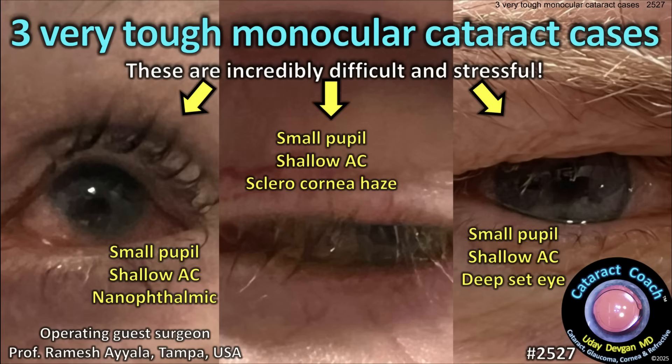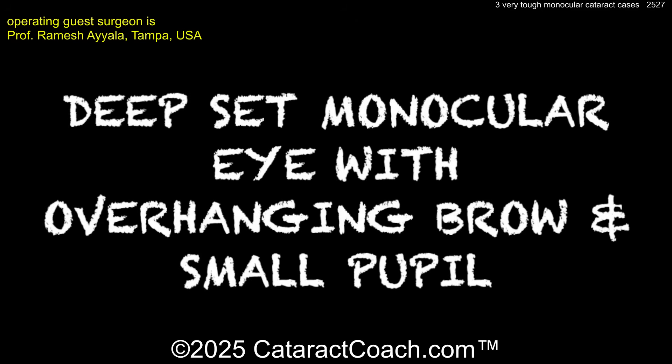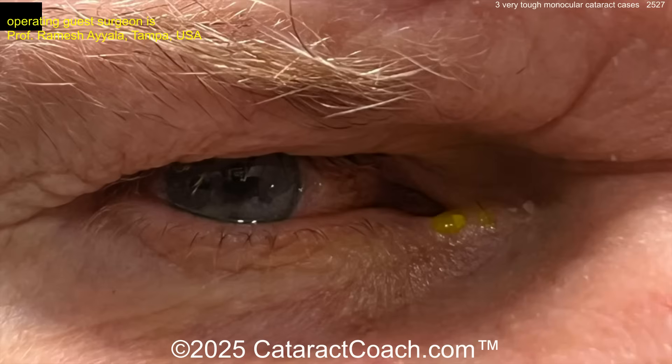CataractCoach.com — three very tough monocular cataract cases. These are incredibly difficult and super stressful. Here's our first case: a deep-set monocular eye with an overhanging brow and a small pupil.